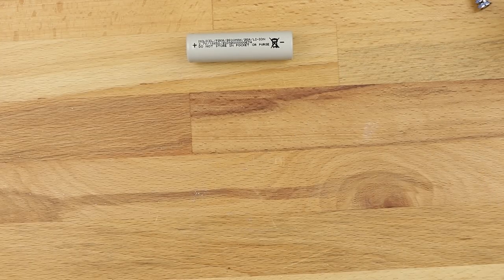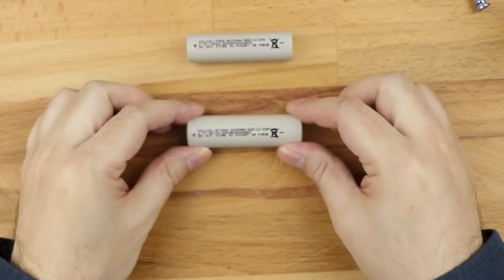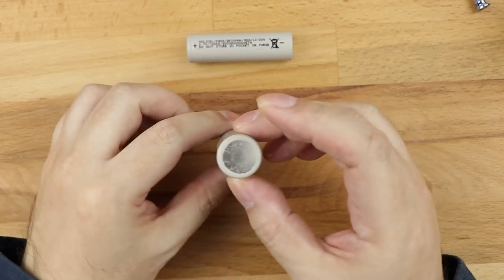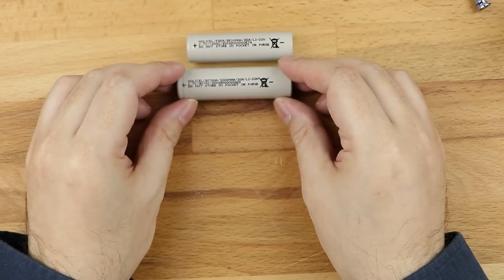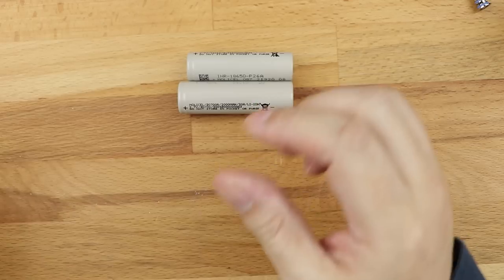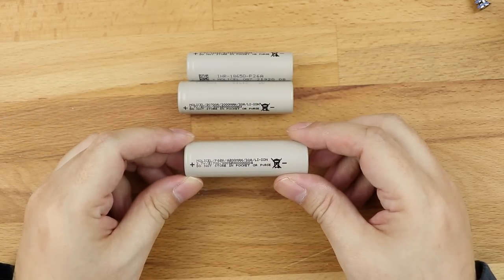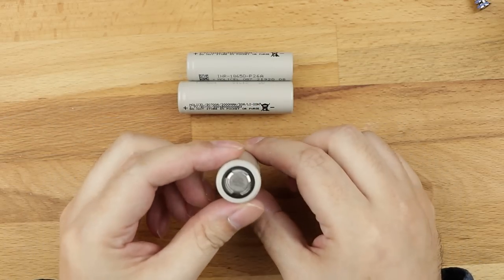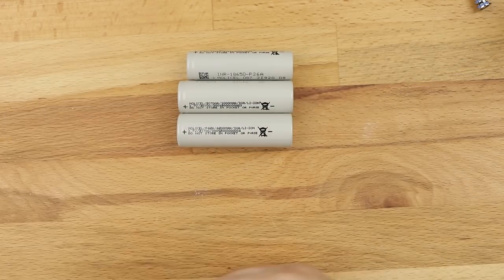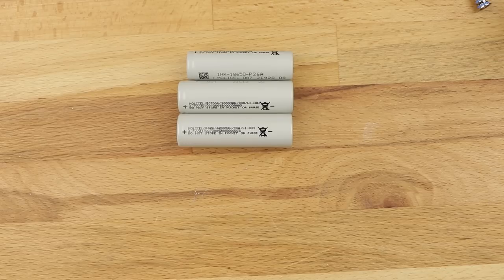There were two newer battery types released onto the market — well, in the grand scheme of things, about four or five years ago. Again from Molicel, what we're looking at here is a 20700. Positive at the top, negative at the bottom. And there's also the 21700, which is the bigger brother. 21700 — again, Molicel, positive at the top, negative at the bottom. Those are the three common sizes you'll come across.